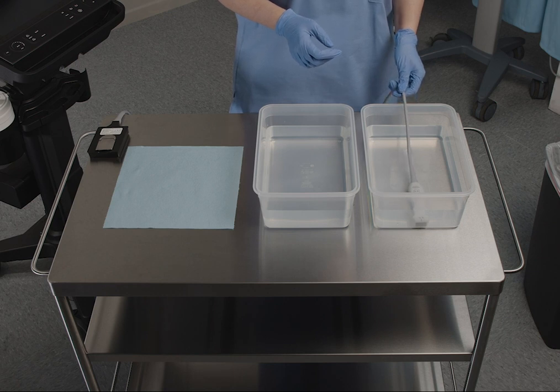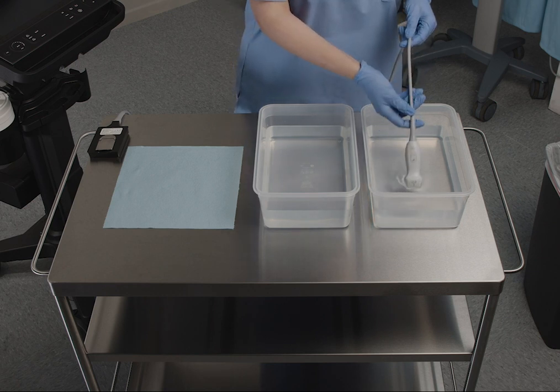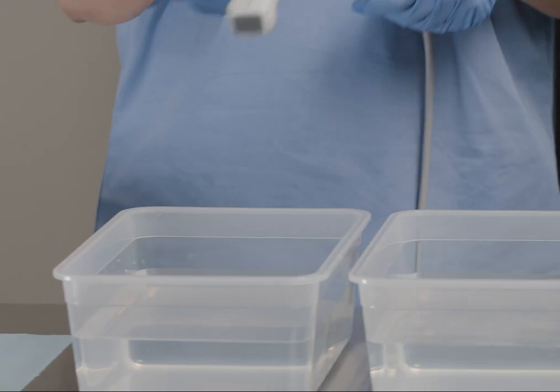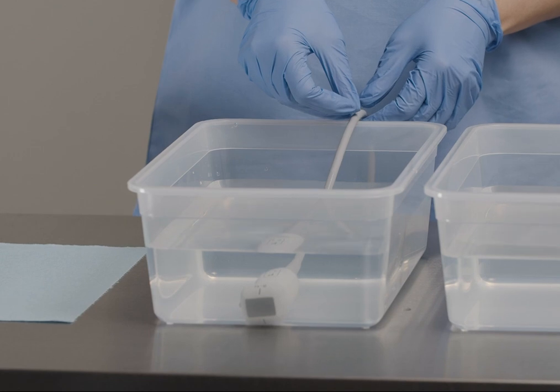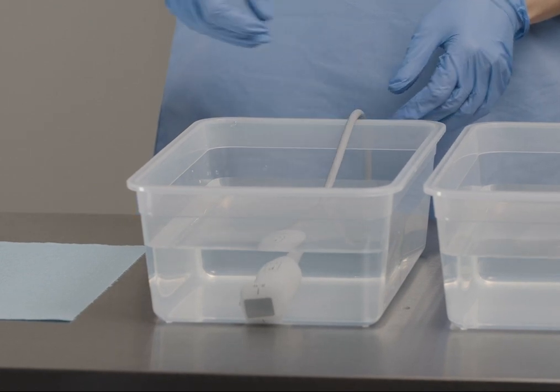Follow the instructions on the disinfectant label to see how long to leave the transducer immersed. Using the instructions on the disinfectant label, rinse the transducer in clean water, making sure that the connector and most of the cable remains dry. Repeat this step until the transducer has been rinsed three separate times.